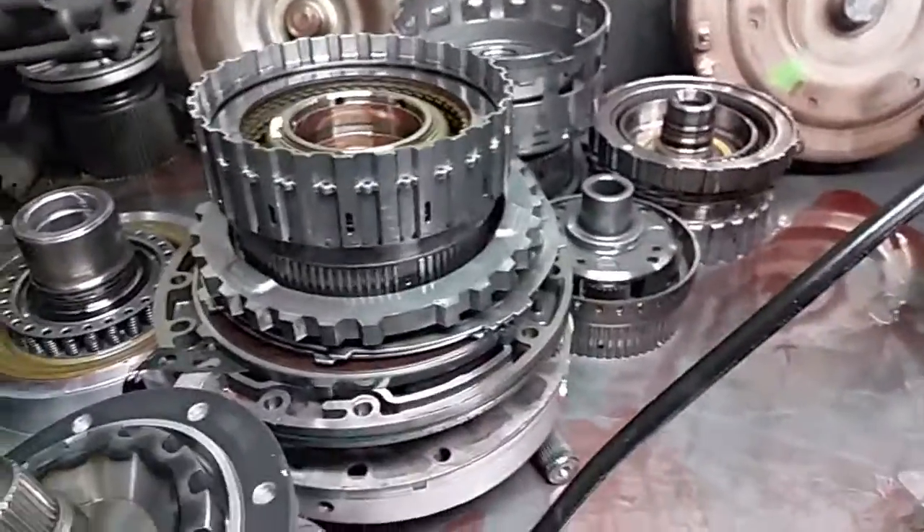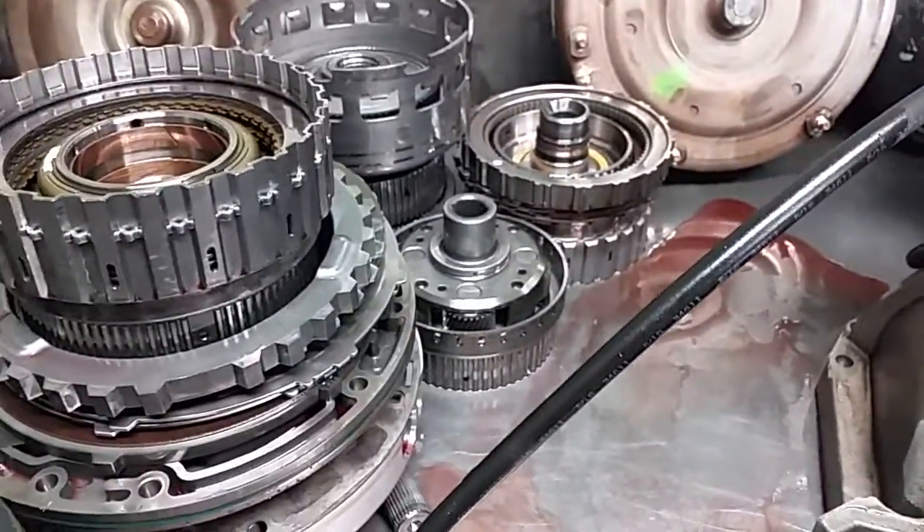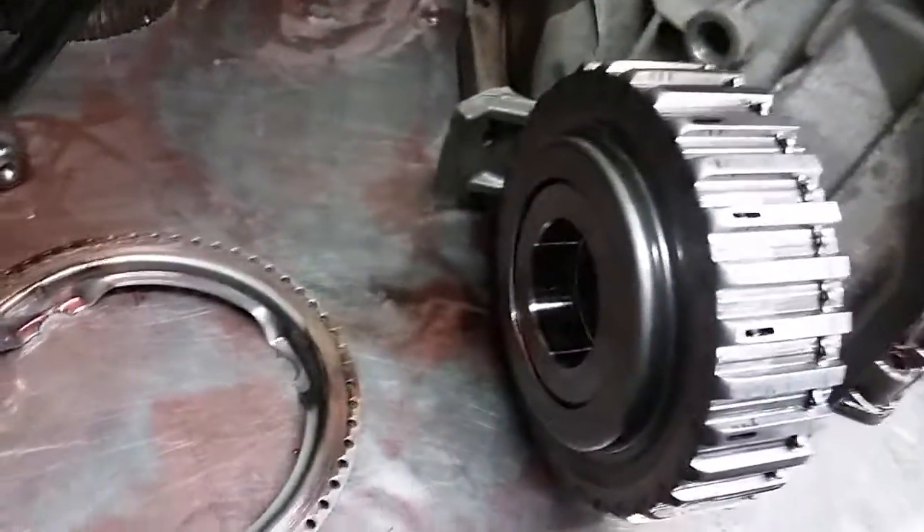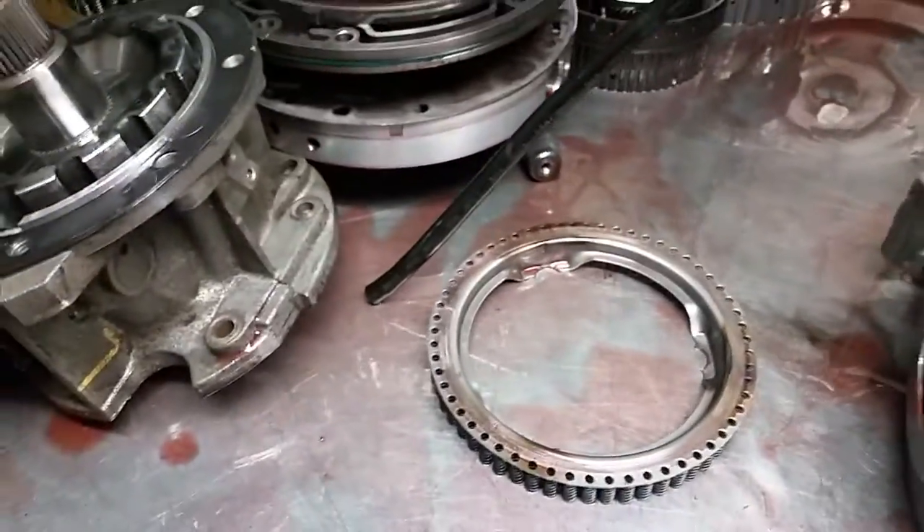This transmission is a five-speed and is also used in diesel applications. We've had a pretty good history with it. Sometimes people question whether it's as good as the Allison, but from our experience, it's not a high-failure-rate transmission.